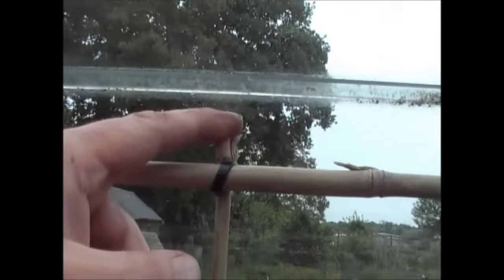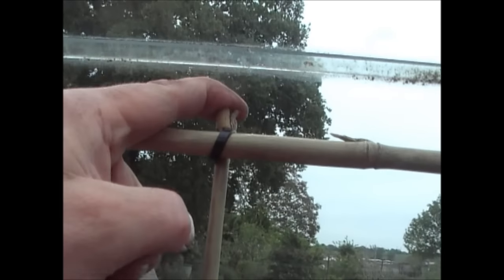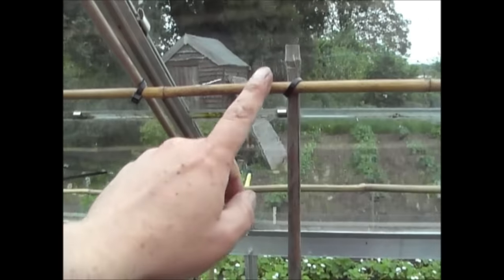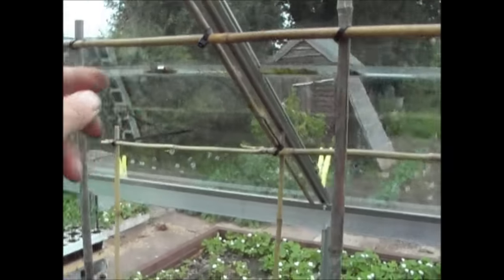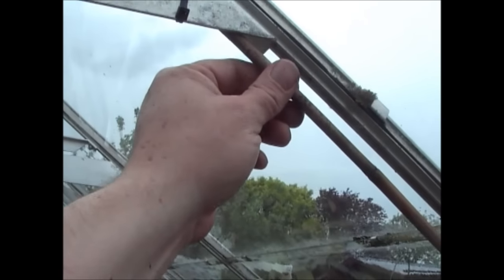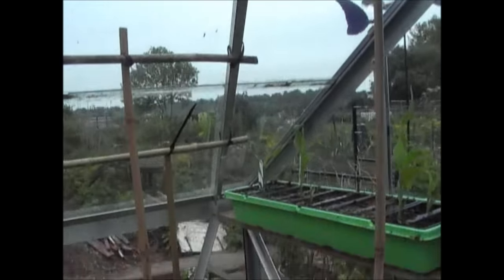Just a quick point — always make sure that the top of the pole isn't actually touching the glass, because you don't want to put any strain on the glass. You can see there's a small space between the pole and the glass, with no actual contact. So really the poles are only touching the poles, and the poles are only in contact with the metal structure.